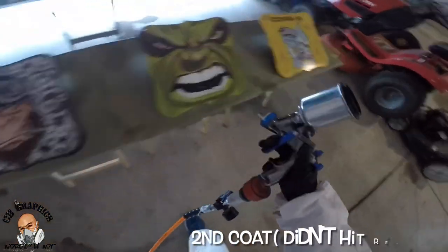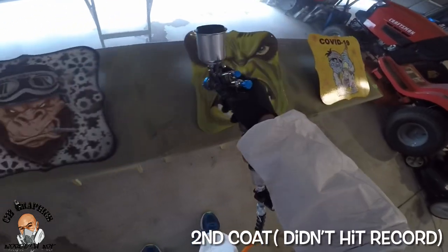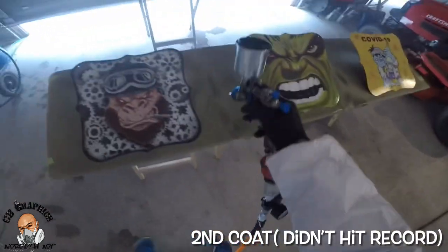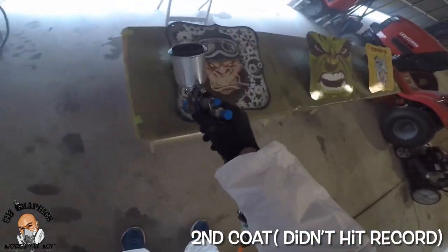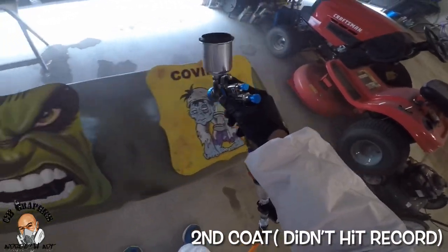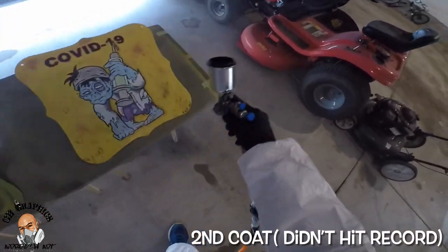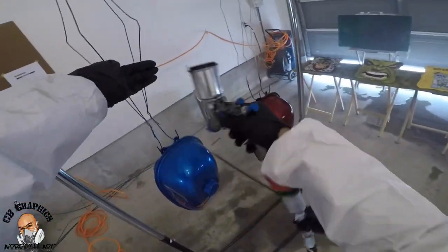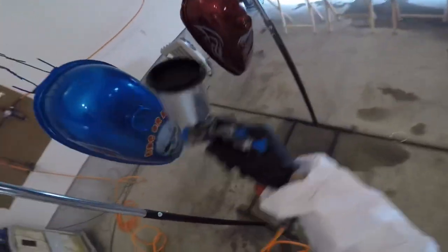This is my second coat of clear — unfortunately I thought I hit record on the GoPro but I didn't. The only thing you missed was me taking a tack cloth and some compressed air wiping everything down. The first coat of clear was just a tack coat, then every coat gets heavier and heavier, making sure I get good coverage with an overlap when I spray. I sprayed at 30 PSI and did a total of four coats of clear coat.